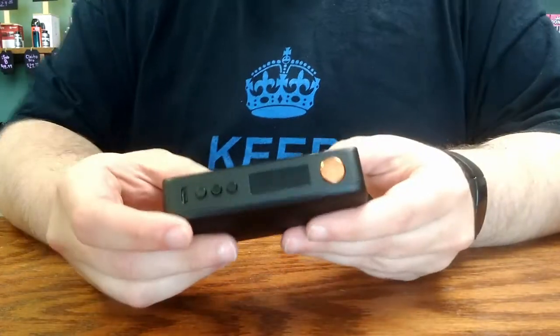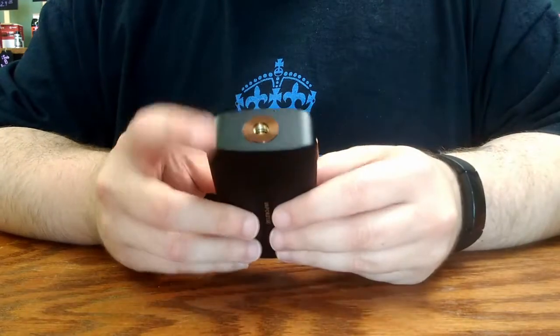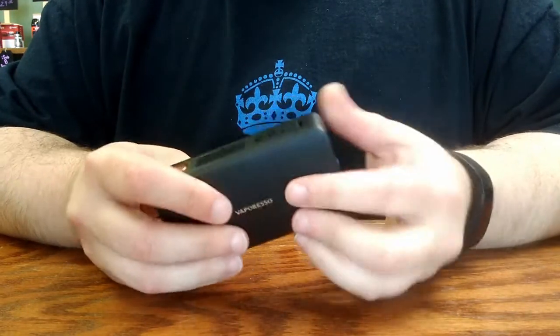Let's take a look at the device itself. The Vaporesso Gen mod is hearkening back to some of the older mods that were a little bit simpler and a little bit more sleek in design.